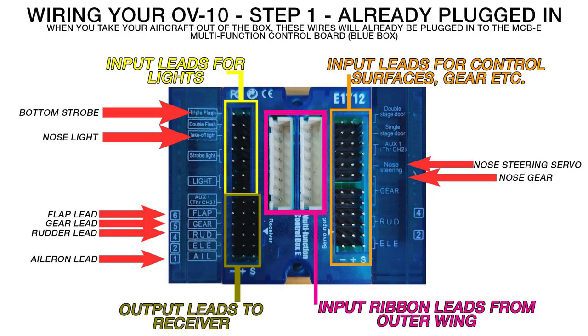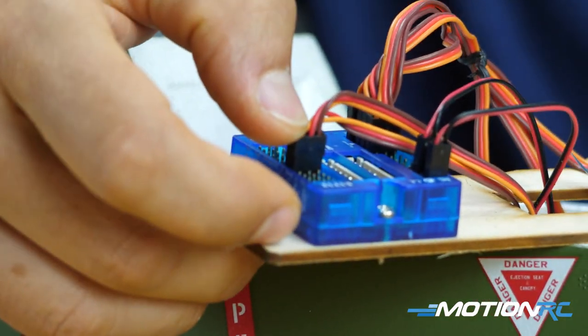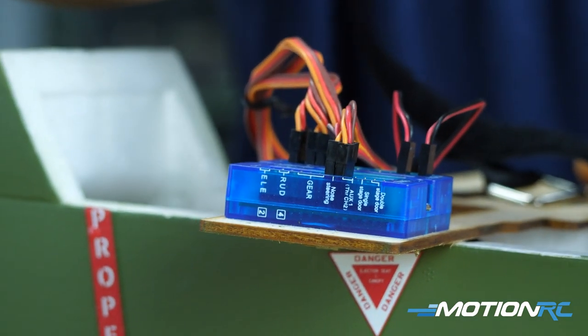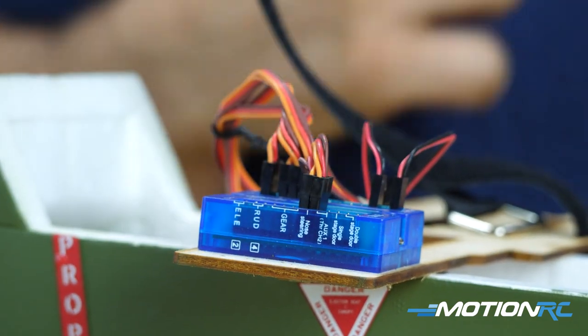On the side of the blue box, the only two leads that should be plugged in are for your nose steering — the servo that steers the nose — and your nose gear retract itself, which goes up and down. You can see they're plugged in together.